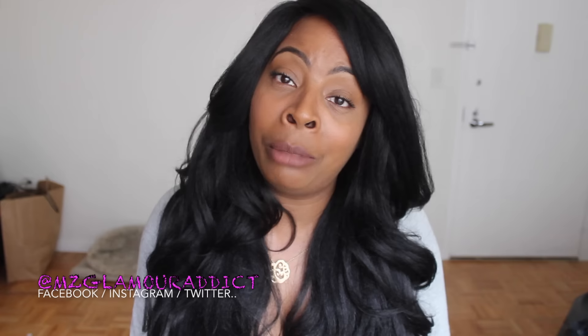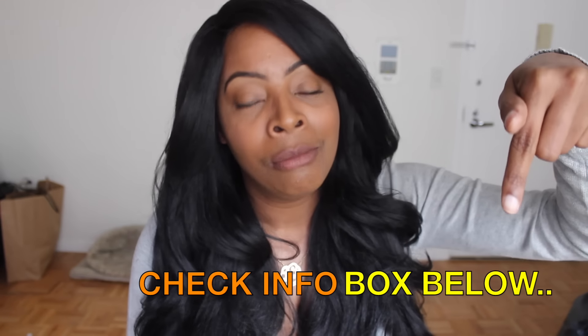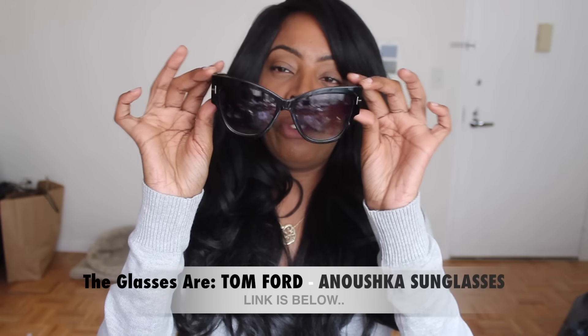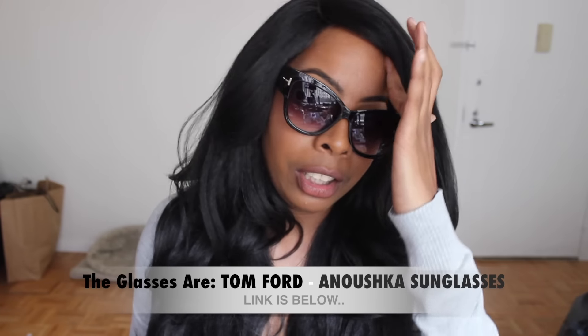That's it, this concludes the video. Thank you for taking the time to watch. If any of you is interested in picking up Shakira or finding out where you can get her from, you can check the info box down below for the link to the site where I got Shakira from. And if you might have been interested in the glasses I tried on, these are the Tom Ford shades, which I have been really, really loving lately.